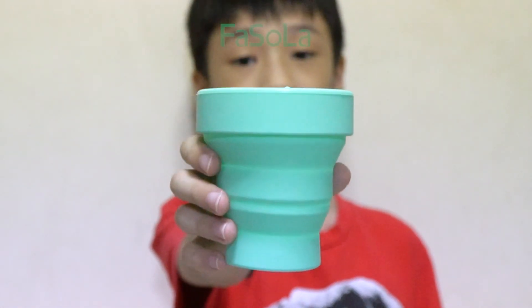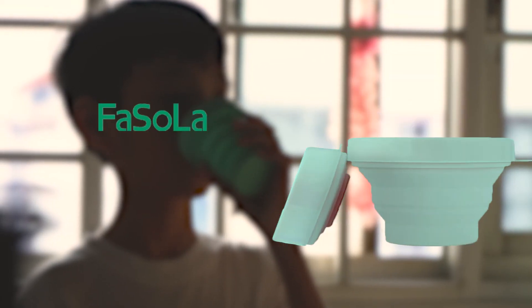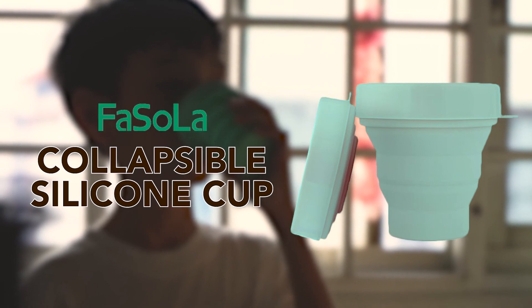This is the Fasola Collapsible Silicone Cup. Get yours today!